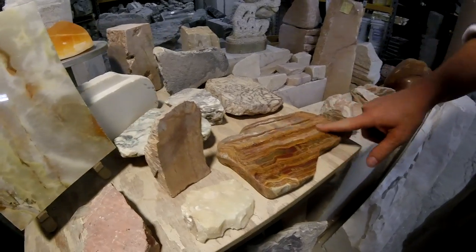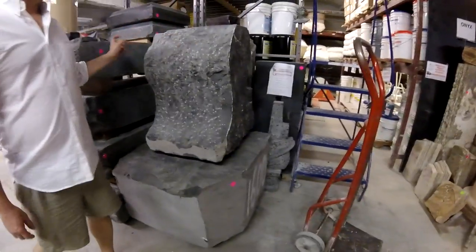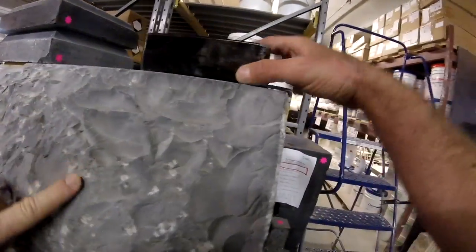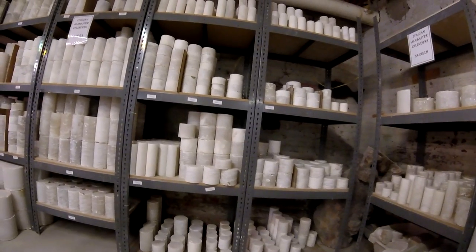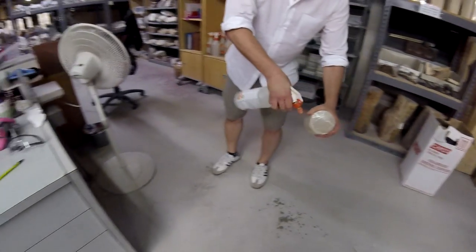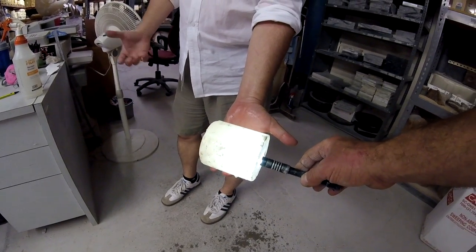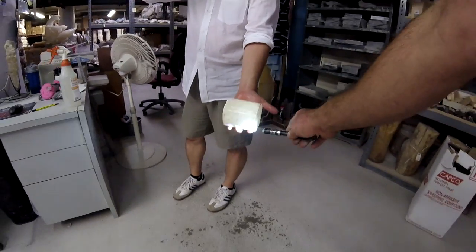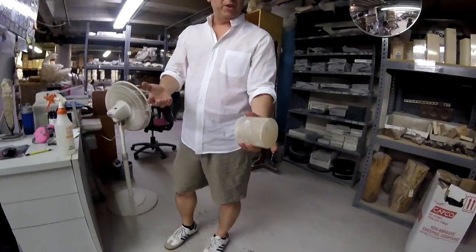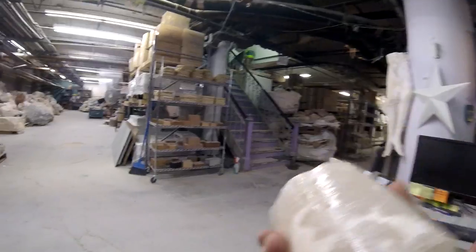This is actually an onyx. This is Belgian black marble. What is the sales price? Actually that tag means sold. And this is what it looks like when you polish it. So this is what it looks like natural, and when it's polished it'll look more like that. It's actually what they used to make lights out of — alabaster sconces and things like that were made from this stone originally. It's beautiful.